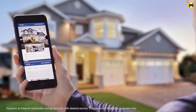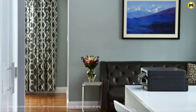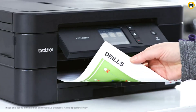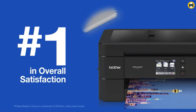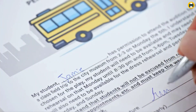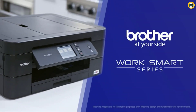Print wirelessly from mobile devices using AirPrint, Google Cloud Print, Brother iPrint and Scan, Mopria, and Wi-Fi Direct. The Brother MFCJ 895DW also features NFC near field communications for touch-to-connect mobile device printing and scanning with no network setup needed. It also comes with Amazon Dash Replenishment enabled, so it can automatically order more ink from Amazon when it's low, for use with Brother Genuine Inks.